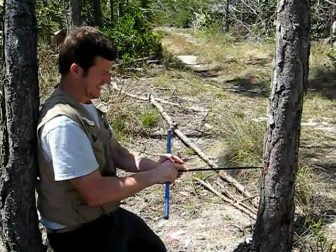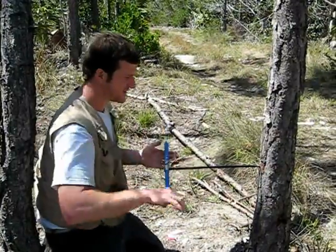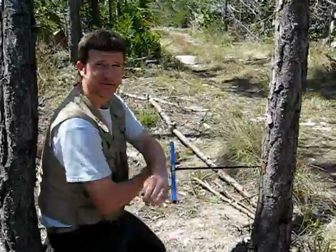Well, here we are. We're recording a South Florida Slash Pine on Big Pine Key.